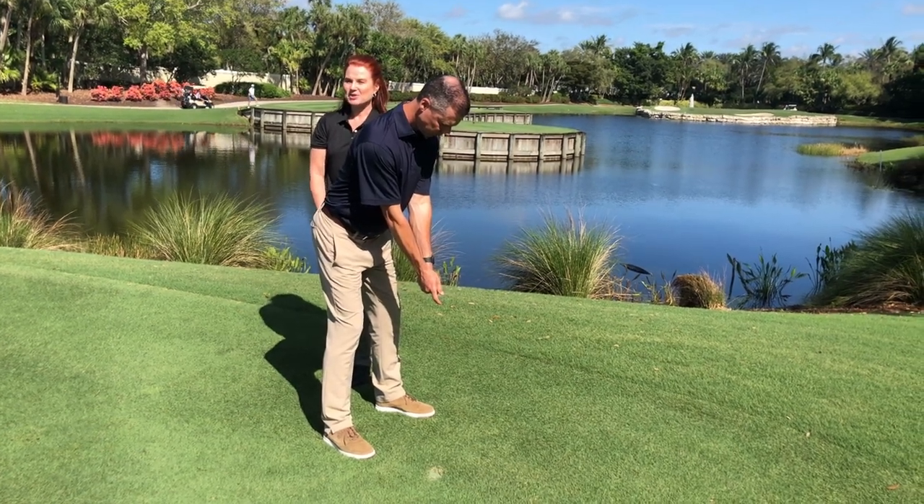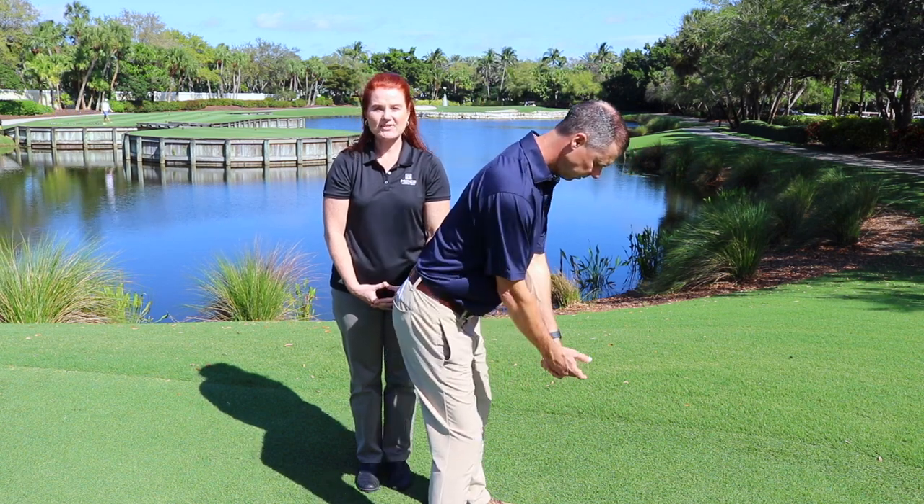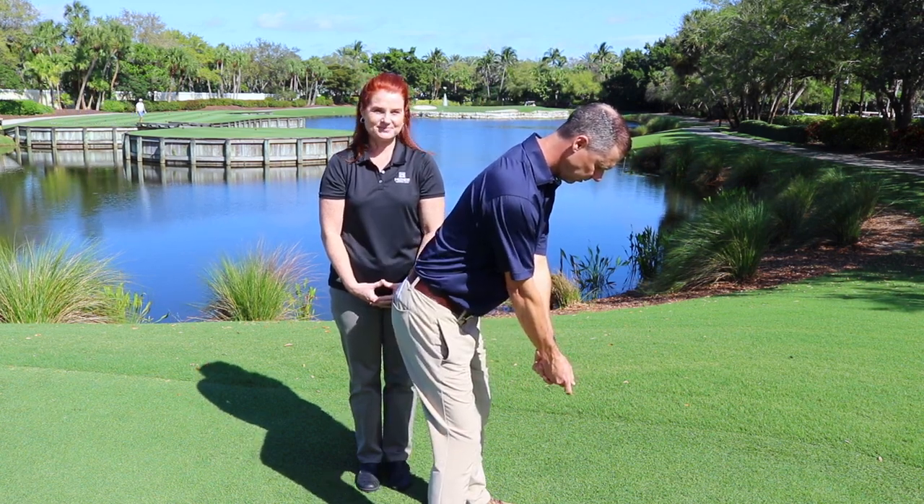Stand up tall and repeat this three to five times just to get the feel of the motion. Once you have that, you may then add the club. Master this drill and you'll have a proper setup, less pain, and better golf.